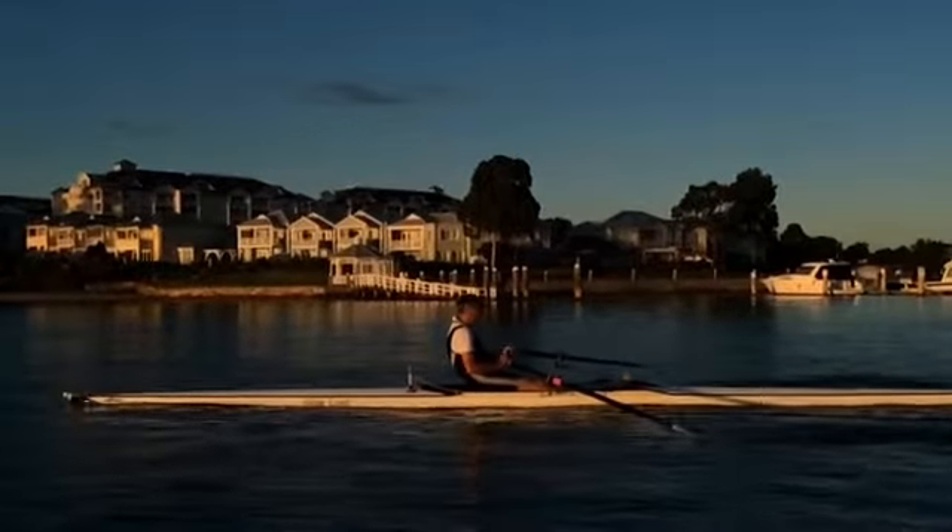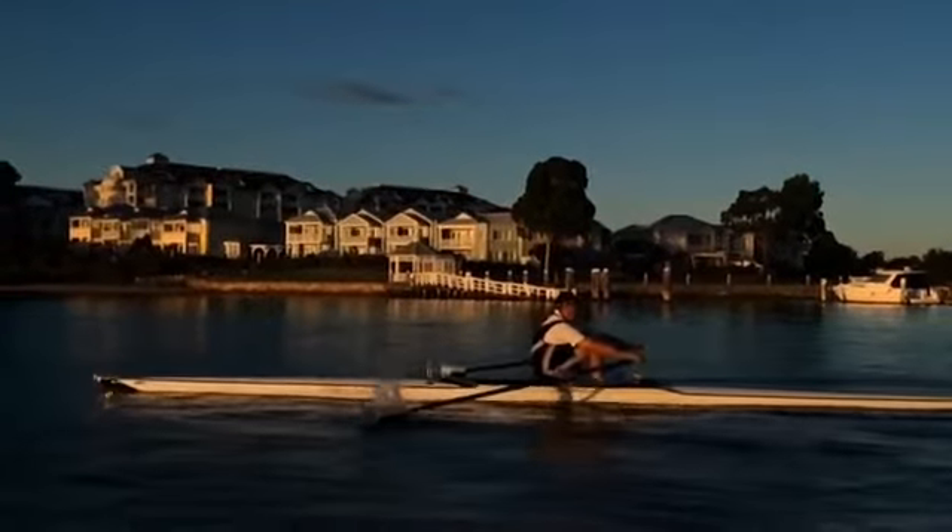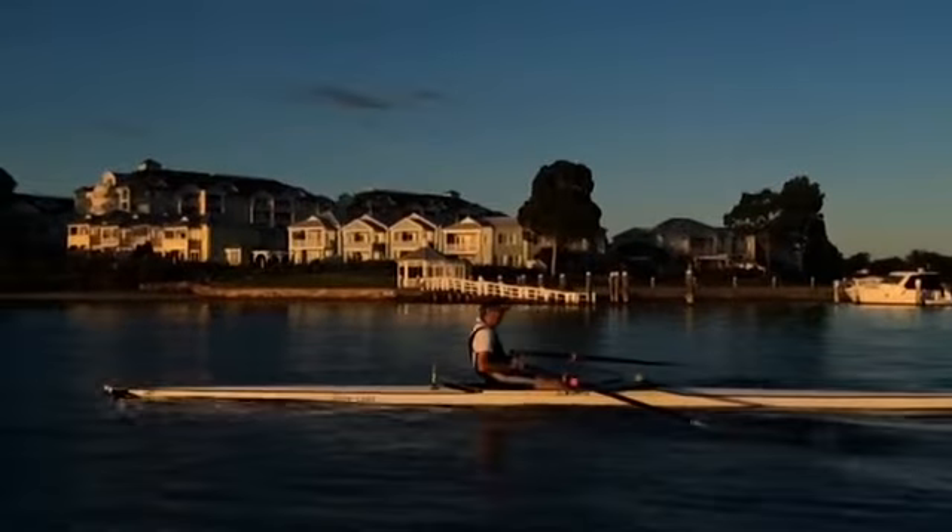You can see that the catch becomes very rough. I'll just have a look at this one here. There, see how rough that is? Even at slow speeds.